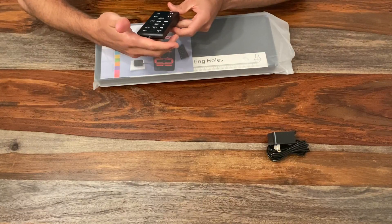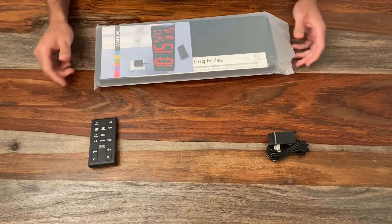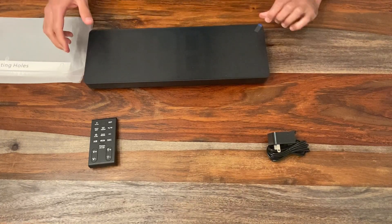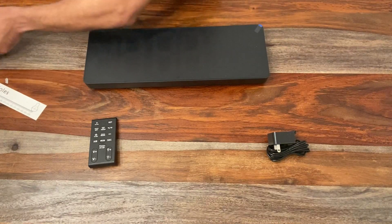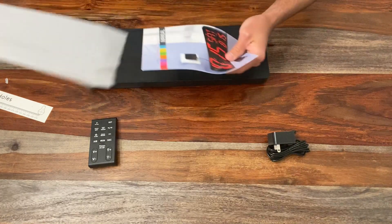Yeah, that looks nice. Looks like there's a lot of features that I'm going to have to figure out. And of course the clock itself — I've got the protective film on there, which is good to prevent any kind of scratching during the shipping process.